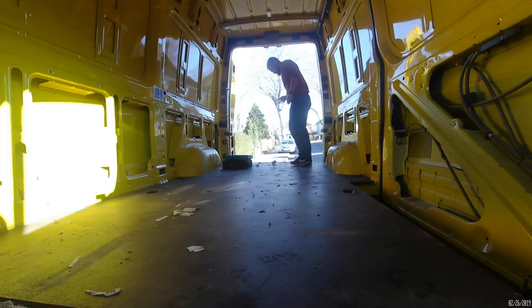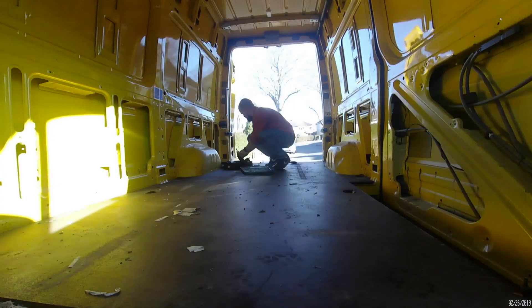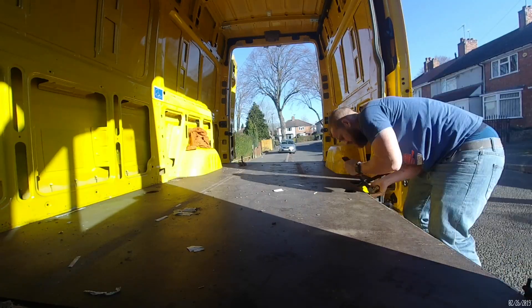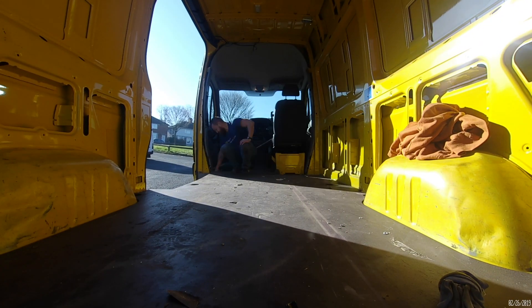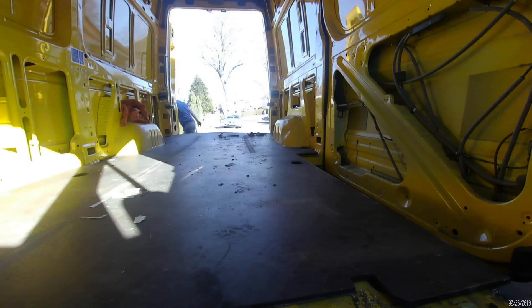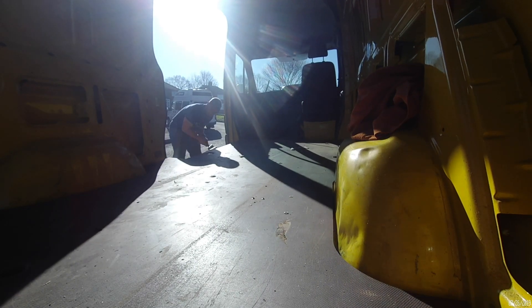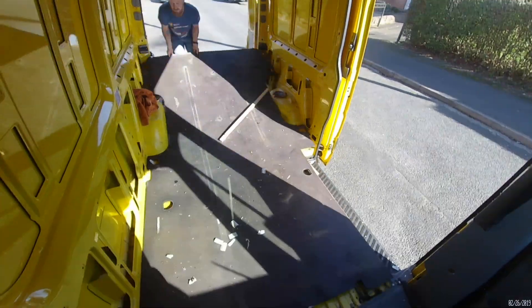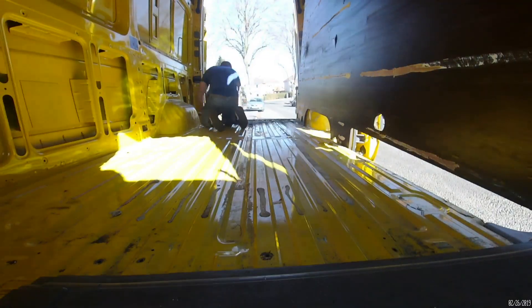Once the van was clear, it was time to remove the floor so we could get some insulation down and keep our camper van warm. Loads of videos on YouTube say these floors are just velcroed down, but this one wasn't — it was glued down as well as screwed in at loads of different places. So once I got all the screws out, I had to hammer bands underneath to prise the floor up slowly. This took me well over two hours.